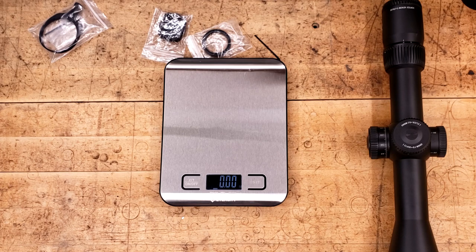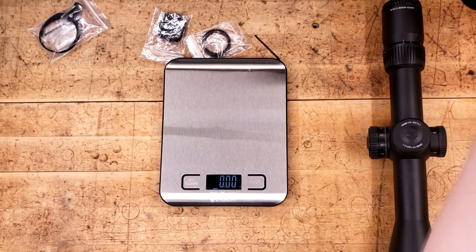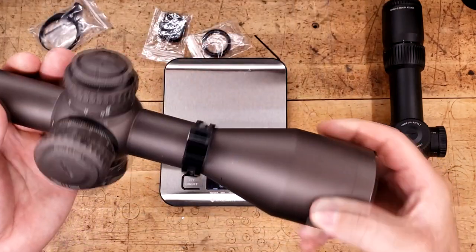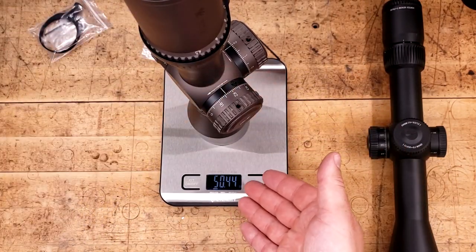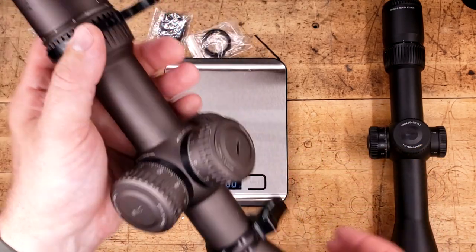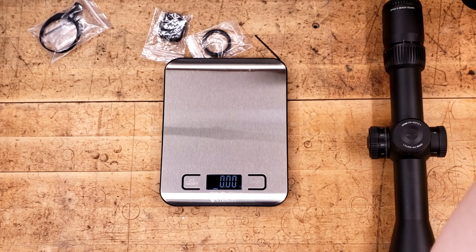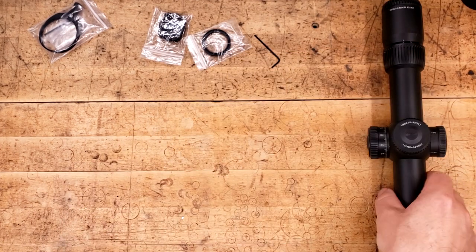The Arcan does include illumination, but it's so dim it doesn't even seem like it makes much sense. We can also go with its really big brother, the 4.5 to 27 Razor Gen 2, and you'll see it's 15 ounces heavier. So this thing, for what it is, is fairly lightweight.